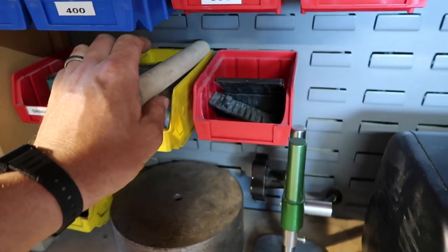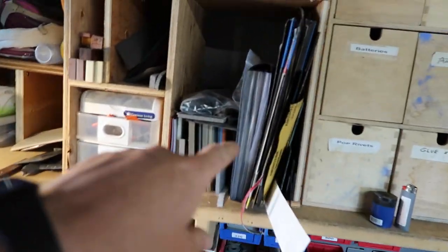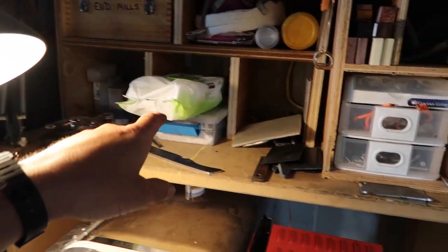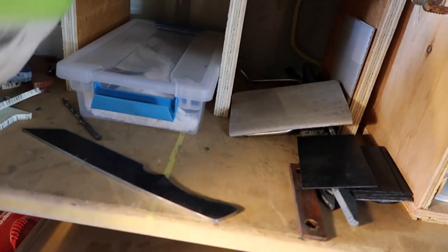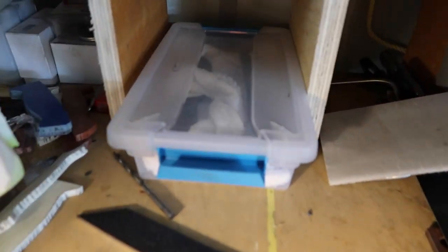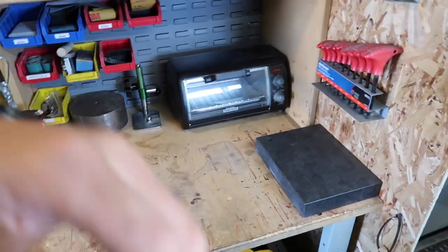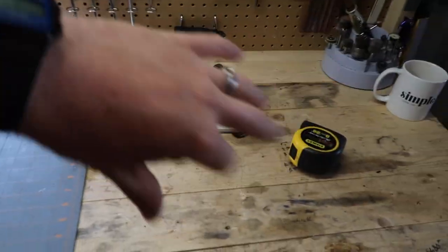I've got my Kydex rivet press, heat treat stuff, different G10 storage, handle storage, and all my milling and machining tools. I'm trying to figure out the best place for knives in progress — right now I keep everything wrapped in that little container, but I'd like something more open. Finished blades that are complete and ready to go are stored up there. To me, that's a pretty big update — I'm really happy with how clean it's become and it's not cluttered.